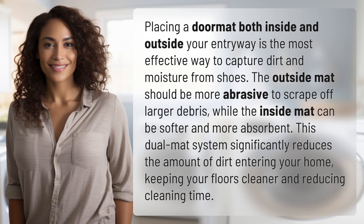This dual mat system significantly reduces the amount of dirt entering your home, keeping your floors cleaner and reducing cleaning time.